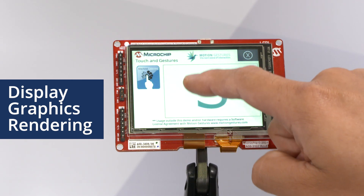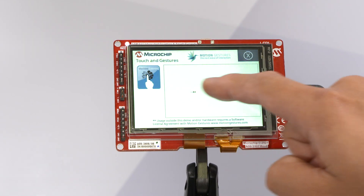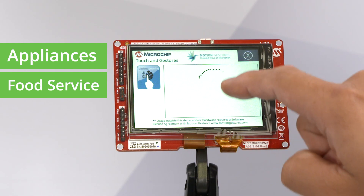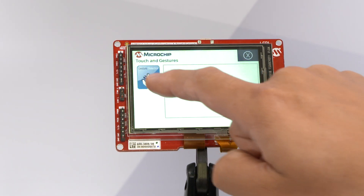This is fantastic for applications like appliances — think washer or dryer — for food service, for environmental controls, or for industrial controls.